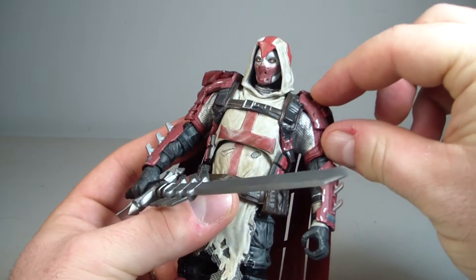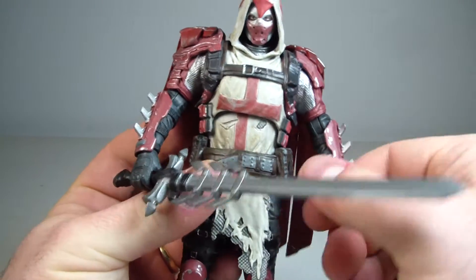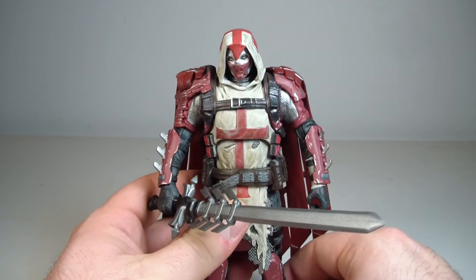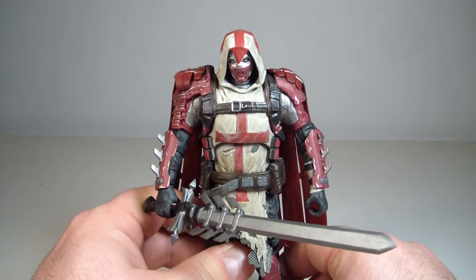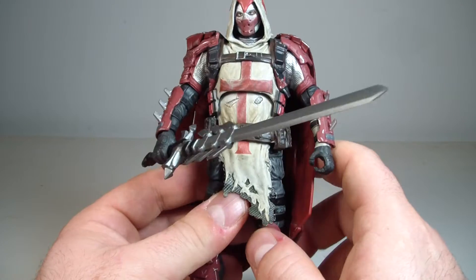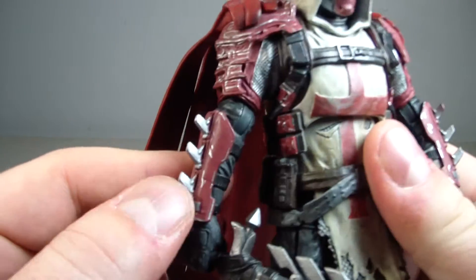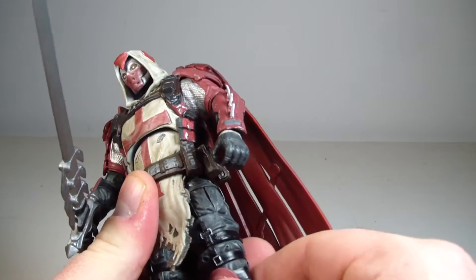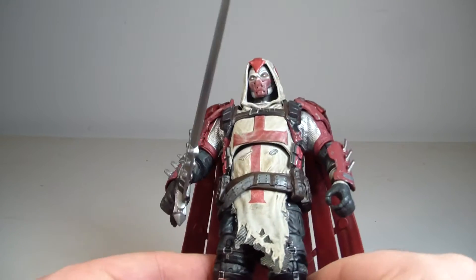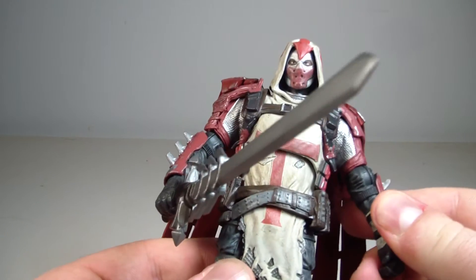He's got this little bitty bicep that's only really this big, and then this huge long forearm. Look how long that forearm is — it's the strangest arm I've ever seen. I noticed it right away and it just kind of threw the figure off a little bit for me. I went back to look at some reviews and I don't think anyone's pointed out how long the forearm is from the elbow joint down. It just looks very odd to me — it's just a pet peeve I have with the figure.